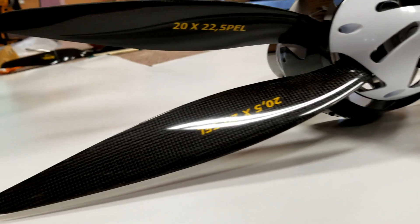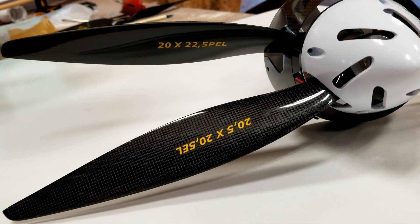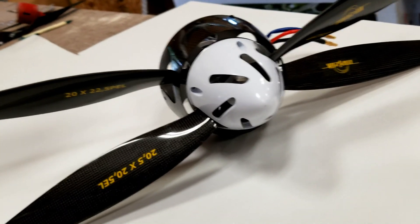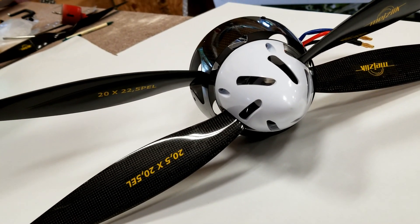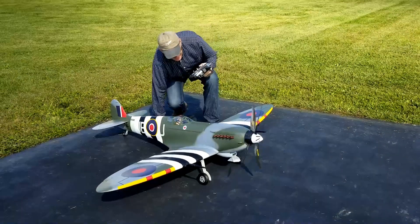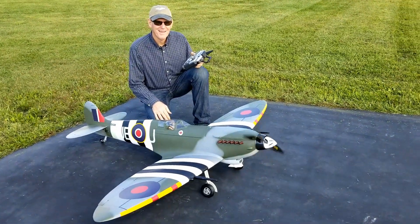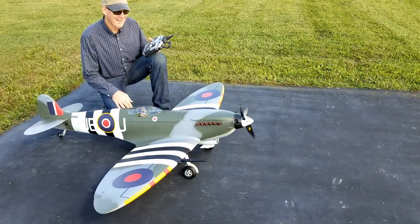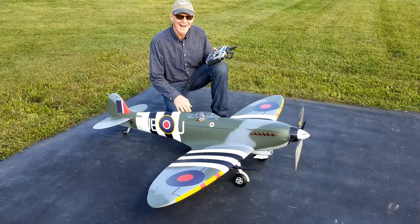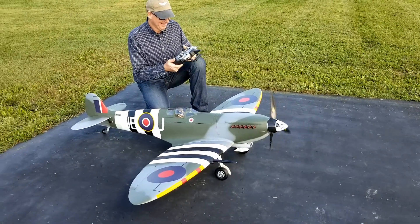You can see these Mejlik propellers that we're using. A lot of people make the mistake of not putting enough pitch on their counter-rotating setup. The key to making electric work and not burn up is enough airflow — you can see airflow going through everywhere. There it is, ready to do some damage. That's got to be the coolest thing going, man.